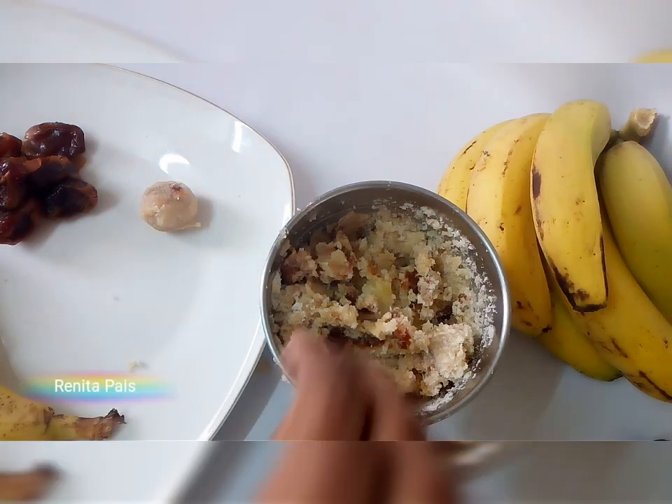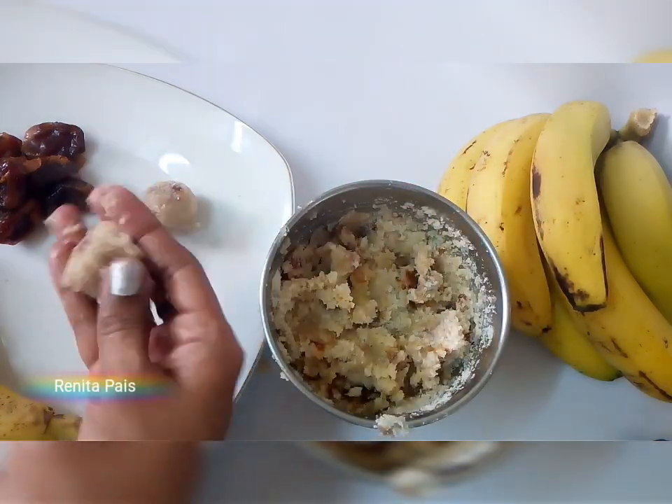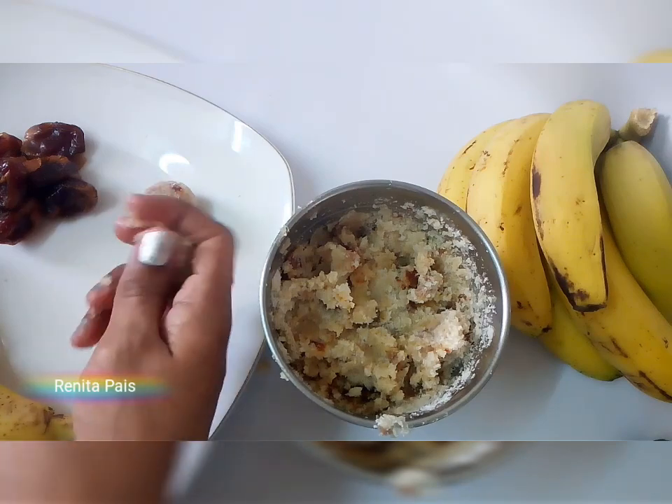You can store these laddus at room temperature for about two days, and longer in the refrigerator.